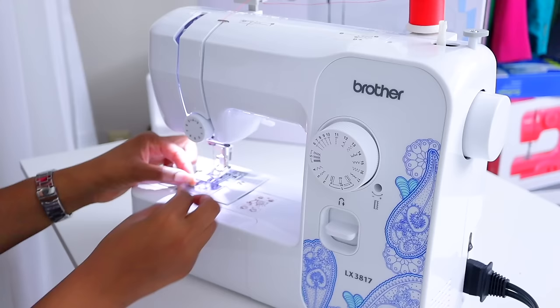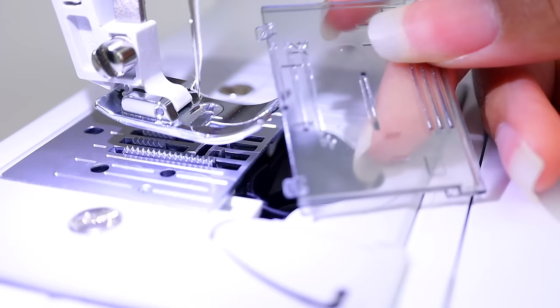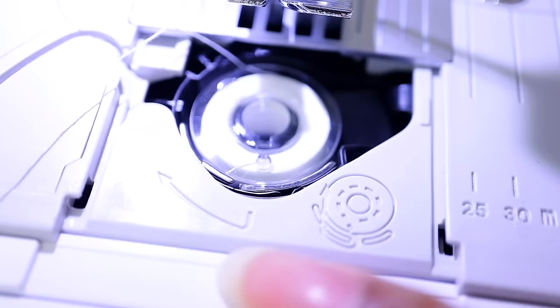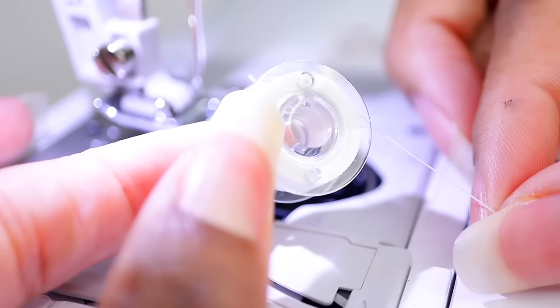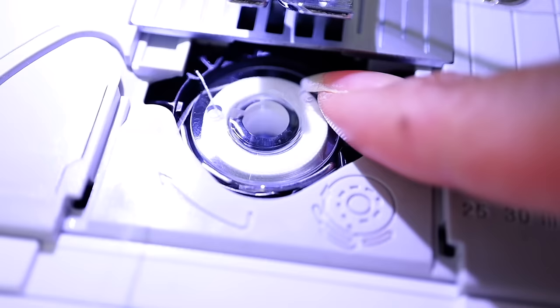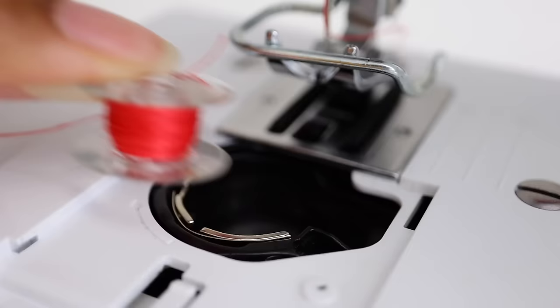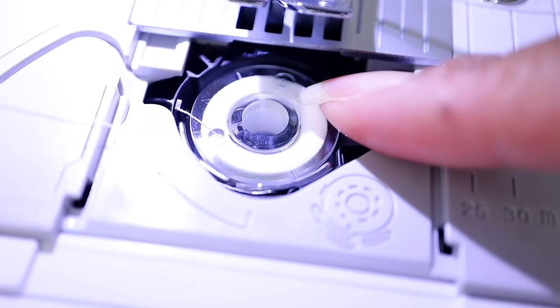For most current sewing machines, except Janomes, you're going to slide out the bobbin cover and load the bobbin. On top of where the bobbin goes you can usually see a diagram that tells you how to wind the bobbin. Typically you want the bobbin thread to be coming from the left side going down — coming from the right side would be incorrect. Place it down in the bobbin case, bring it around, and you'll see a little hook here. Most sewing machines have a little plastic piece you'll put it under, but on this one you just find the little hook, bring it around past that, and there you go.